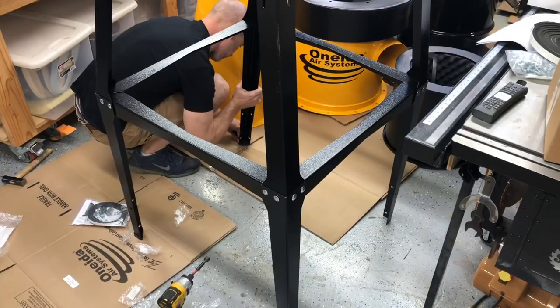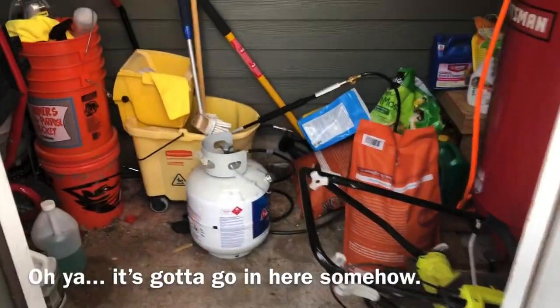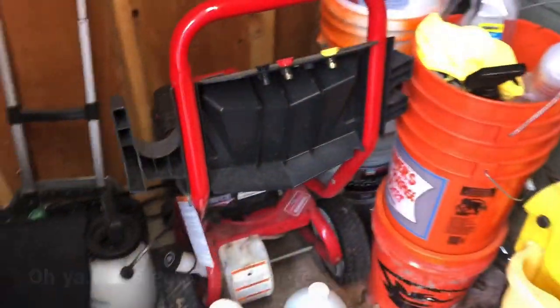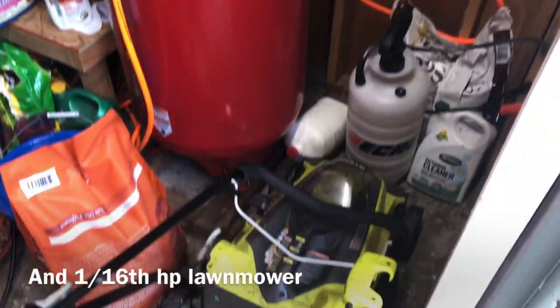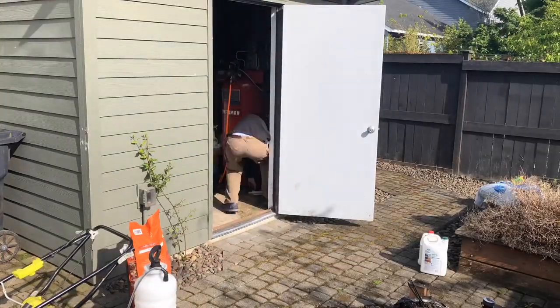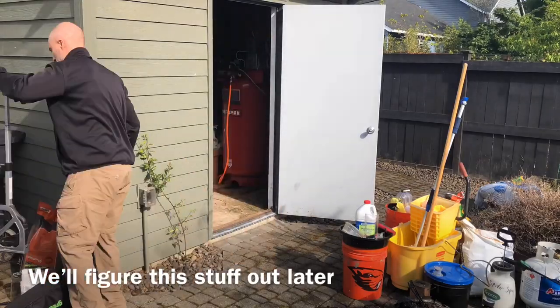I just realized I haven't showed you guys my shed yet, which is a whole other thing in itself. I'm going to have to figure out something to do with all this stuff — and I actually did figure it out already; I'll show you at the end of the video what my shed looks like now. This took a little bit of doing to make sure I could get that dust collector in there, because I already have this big air compressor in there, which is really cool because it's really quiet being outside my shop, but it's going to get pretty tight in there with this dust collector.